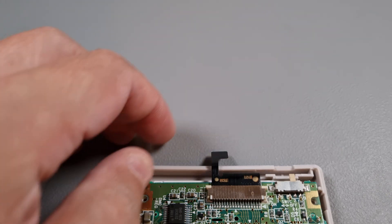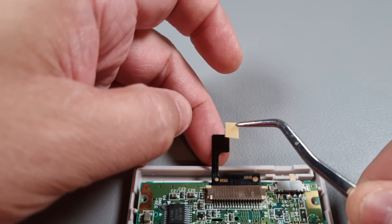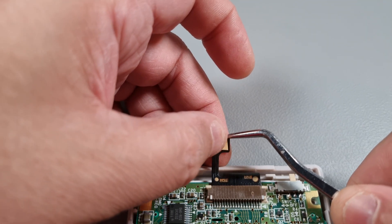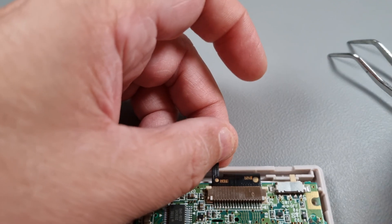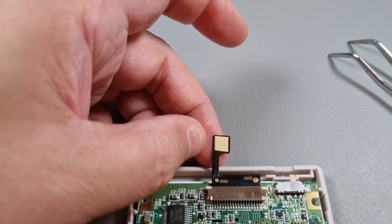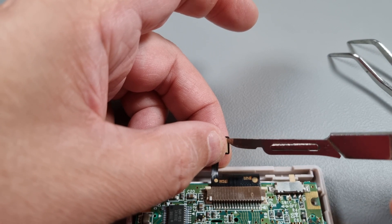The touch sensor needs to be placed behind the plastic shell, and I like to attach it with a little bit of double-sided tape to make sure it doesn't move. Attach the tape, slide the sensor into position, push it against the shell, and make sure it stays in place.